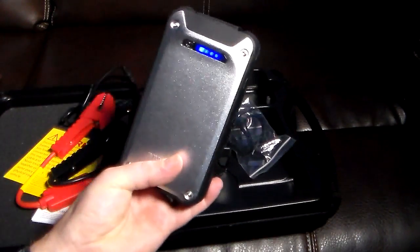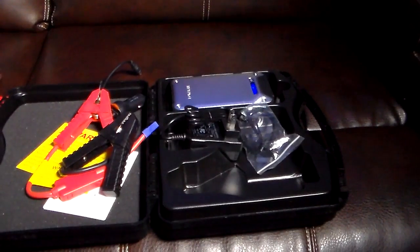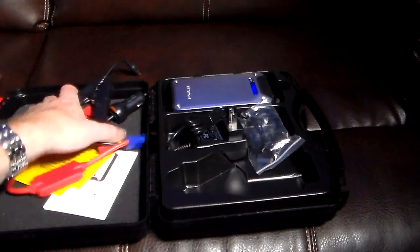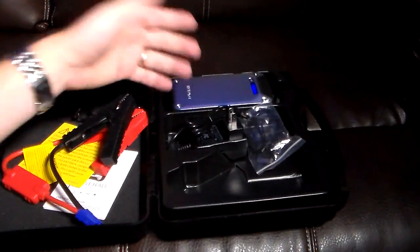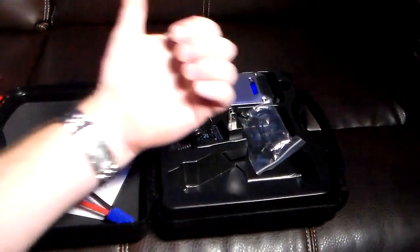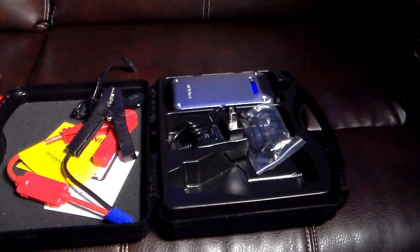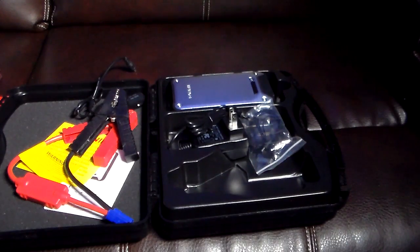You're going to be able to charge your mobile devices with this as well. So really cool — check the show notes, I'll have a link. I don't have a dead battery in a car to simulate the starting, but it's pretty simple: you just plug those in, turn it on, start your car. Works that good. Anyway, if you liked this video give me a thumbs up, subscribe to the channel, and check the show notes — I'll have a link where you can pick one of these up. Pretty affordable, and it's just one of those things you should have in your vehicle at all times. I have a roadside assistance kit in mine and I'm going to add this to it, so in case you're ever stranded or in an emergency, you've got what you need. Hey guys, thanks for watching — have a good one.